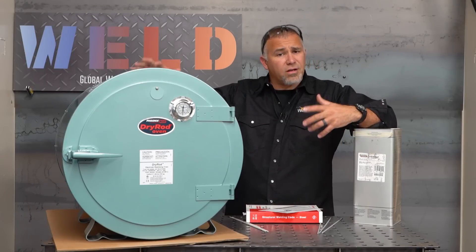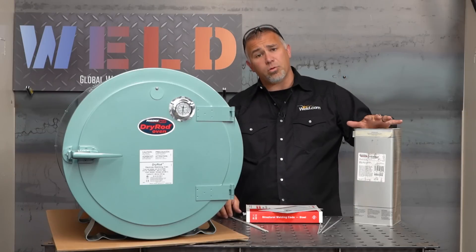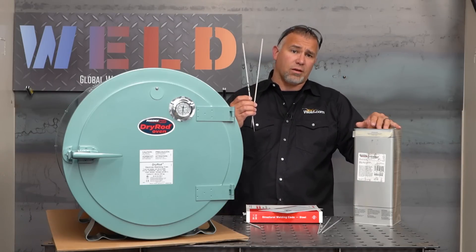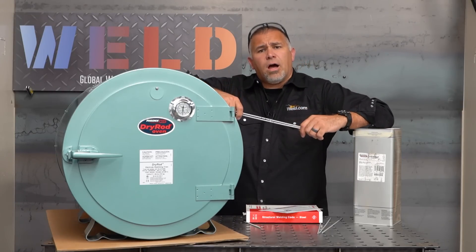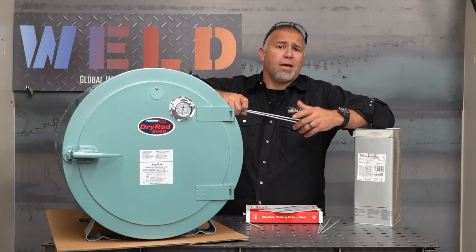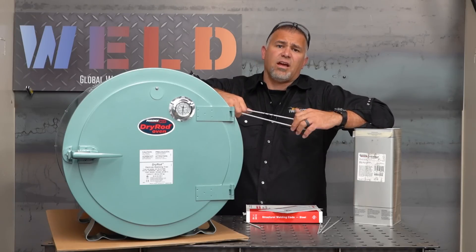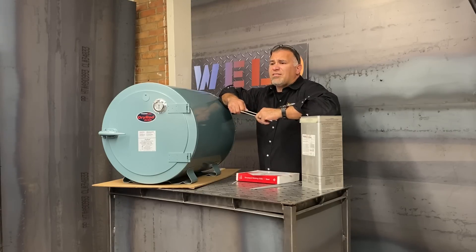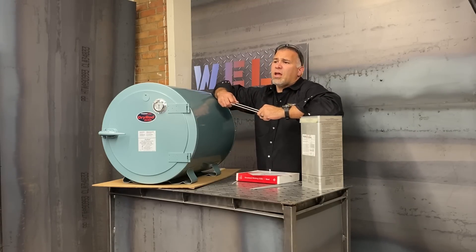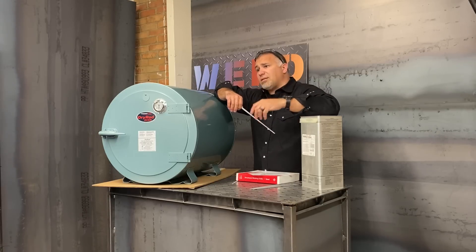Why are we putting electrodes in ovens and which electrodes are we putting in an oven? Most commonly you're familiar with 7018s. Our low hydrogen rods are going to be AWS A5.1 SMAW, things like our EXX15, EXX16, EXX18, or EXX28s. Something like a 7016 or maybe an 8016 or 9016 — that's going to be very common for moving into pipe applications with open root where we're not putting in the 6010 or 8010 root.